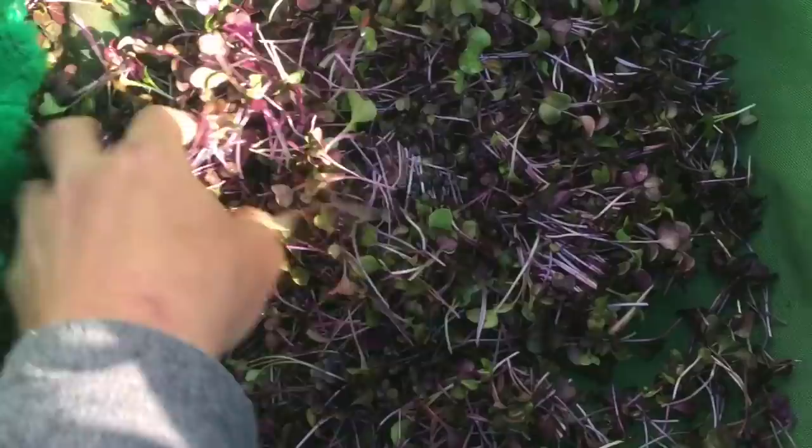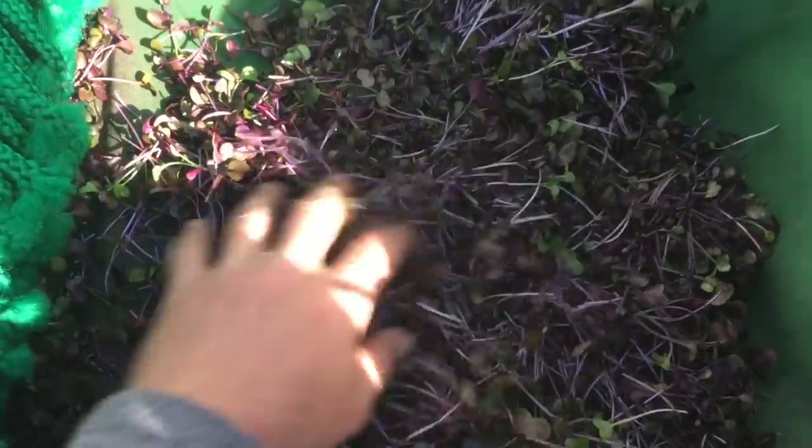First micros of the year - mustards, peas over here, some flowers. Mick has showed up.